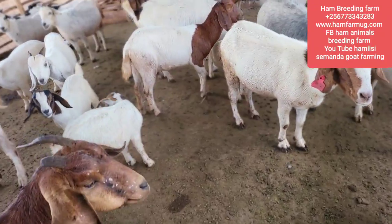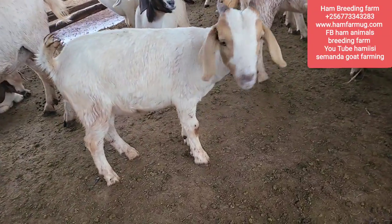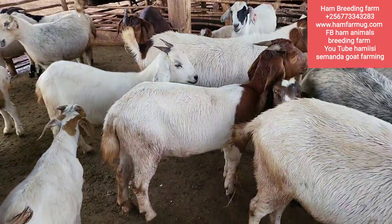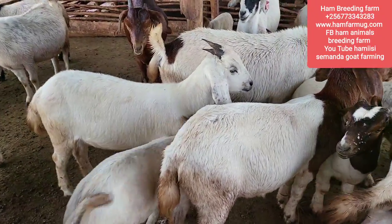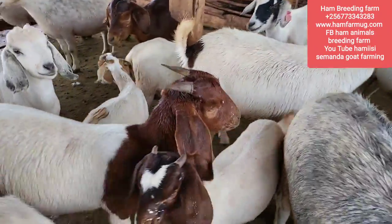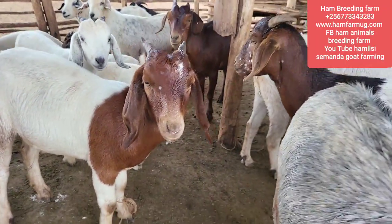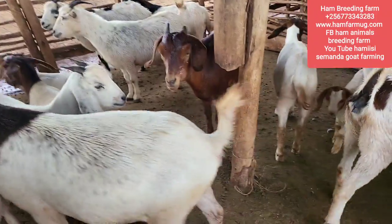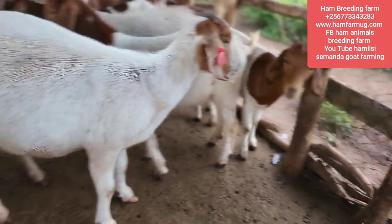I want to give you the secret behind having healthy kids and healthy mothers. You can tell whether an animal is healthy by looking at its body score - a healthy animal always has a very good body condition. Even the eyes tell you a lot; I want you to look at the eyes of animals to determine whether they are healthy or unhealthy. Unfortunately I have no sick animal to show you, but you can see these animals are all healthy, even the kids.